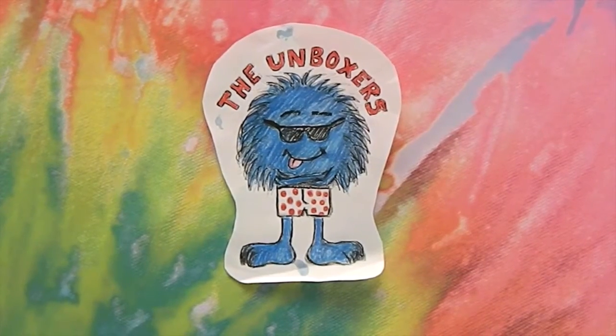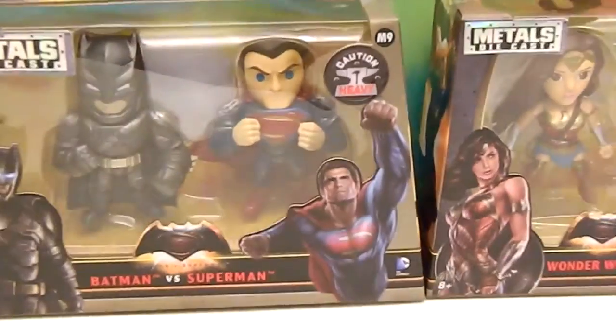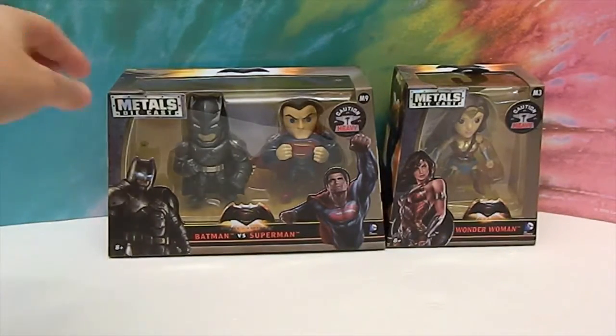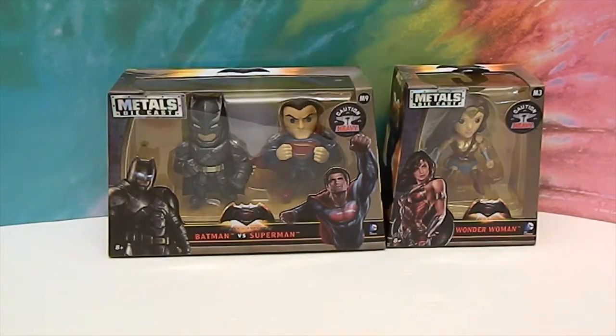Hello and welcome back to the Unboxers! Today we want to share with you something we found super cool. It is the DC Heroes — these are the metal die-cast collectible Batman, Superman, and Wonder Woman. Check them out.